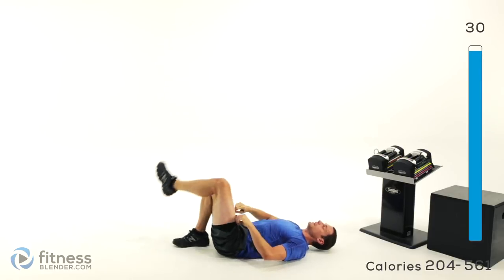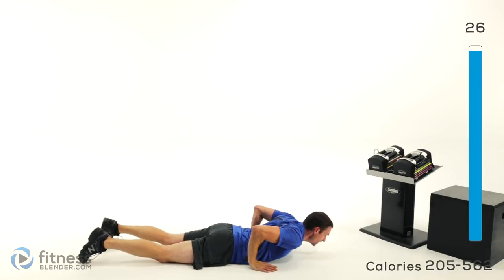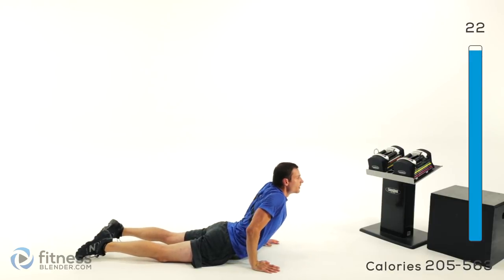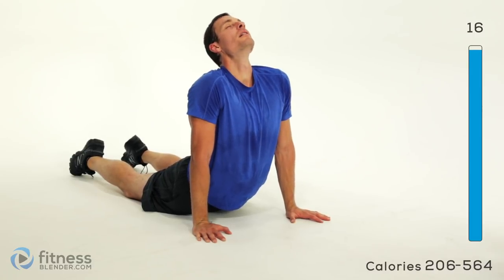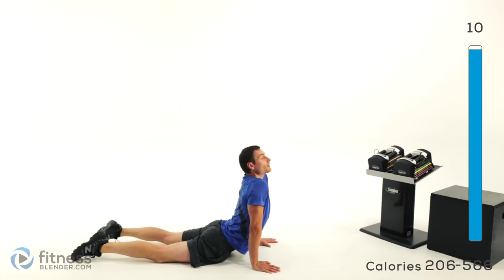Now roll over into your stomach — we're going to do a cobra stretch next. Hands down by the base of your ribcage, nice and slow, press it up as high as it's comfortable. If you can, lock those elbows out, press those shoulders down, look up towards the ceiling. Let that back stretch and let those abdominal muscles and hip flexors at the front stretch out.